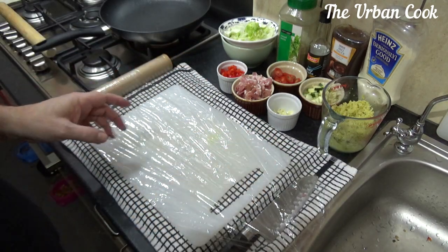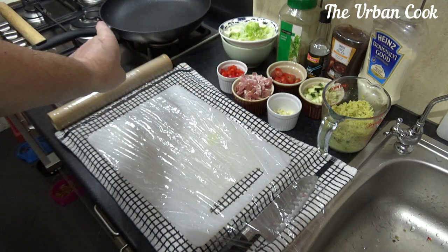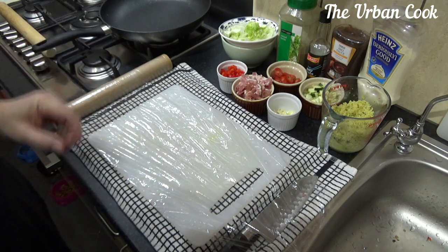Okay, so we're back. I've chopped up all the bits and pieces. I've got a pan over there with the rice boiling away, so I'll let that do its thing.